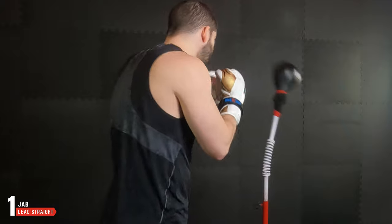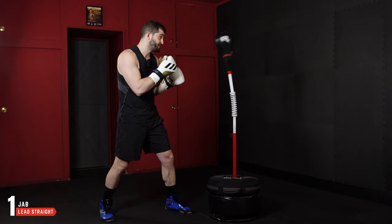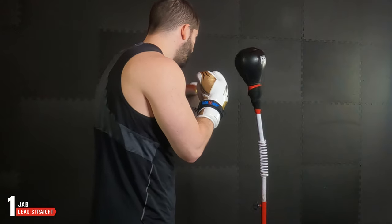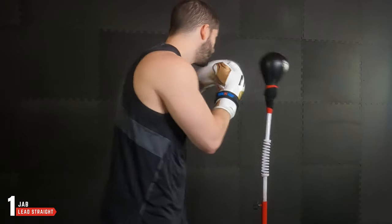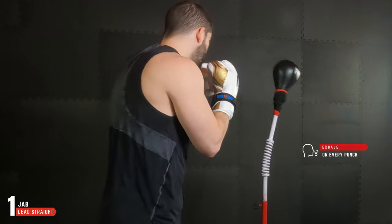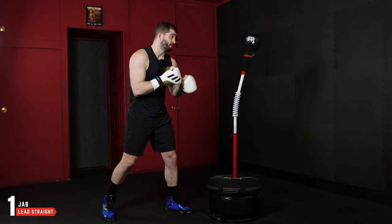Once we get practice we start to get comfortable with where that center is and we can throw a little bit faster. Early on, we want to take our time in between each shot, waiting for that bag to get set so we can get our timing down. We want to make sure we're breathing on every punch, aiming right down the center line.